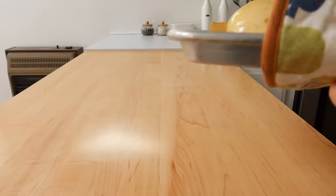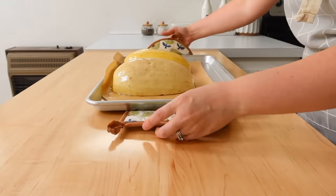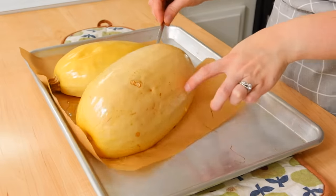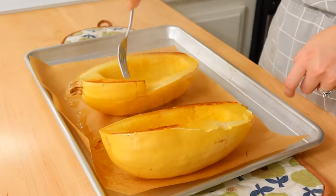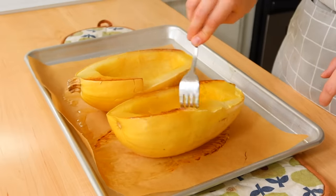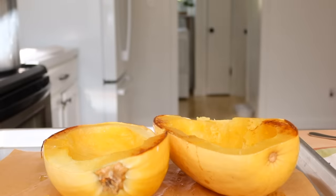Once your spaghetti squash has roasted — I usually do mine at 400 degrees for about 45 minutes — you want to flip it over and let it start to cool unless you're going to eat it right away. I'm going to use this in a recipe, so I wanted it to cool down before I started handling the squash.